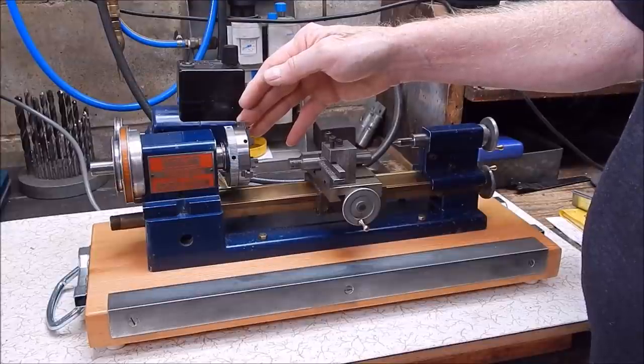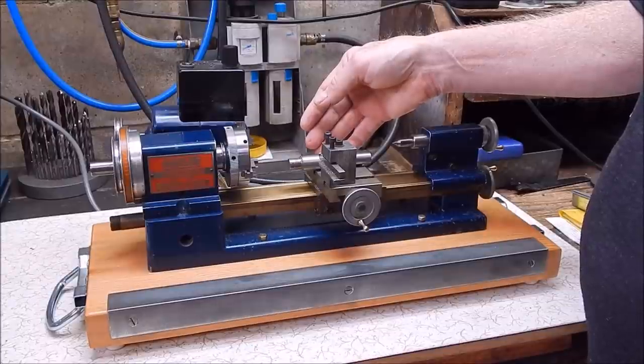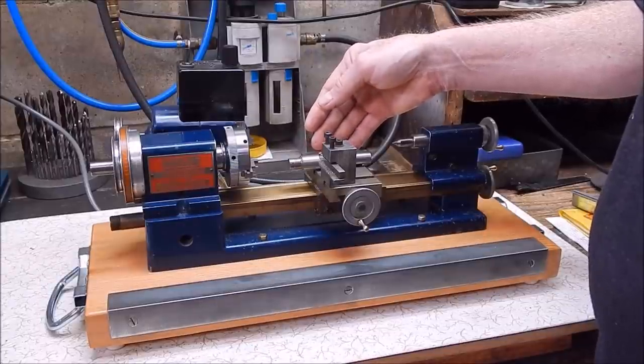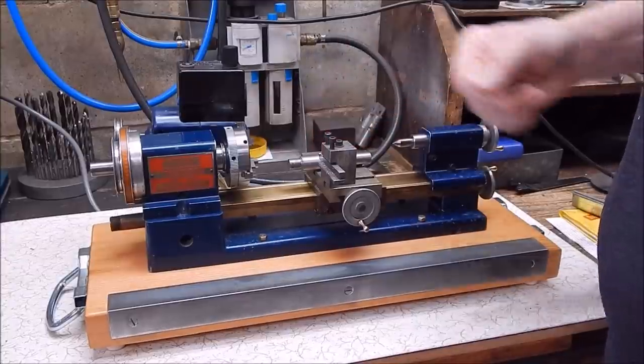Hopefully you like looking at Shearlines. All right, well that's it for me. I hope you got something out of this. I'll see you next time. Cheers.